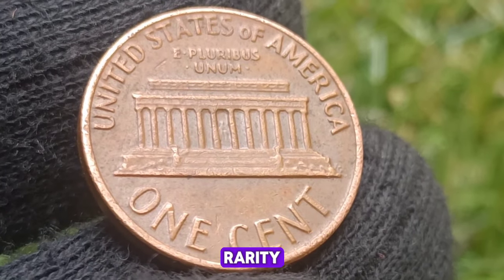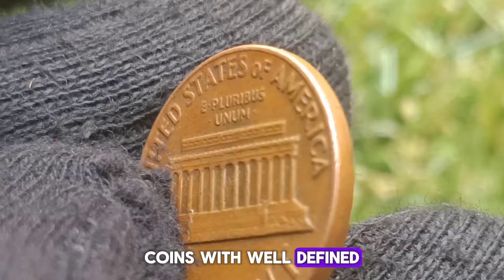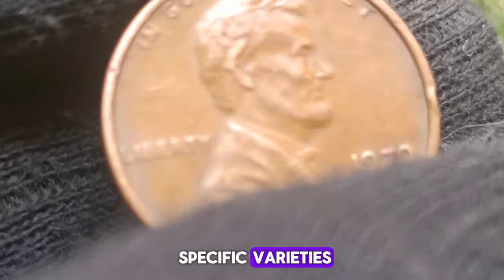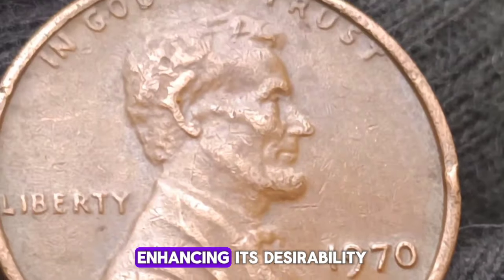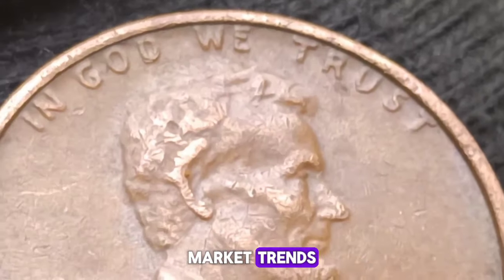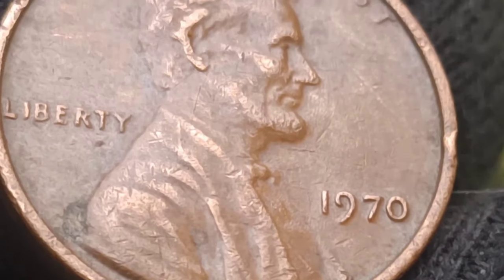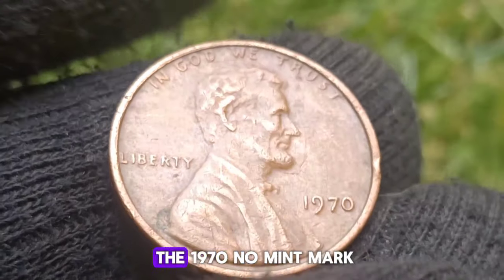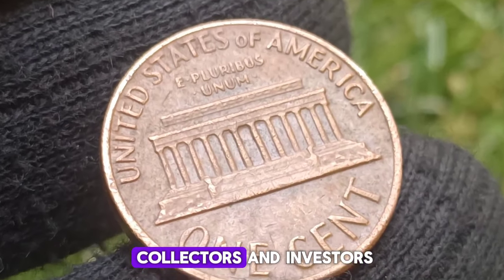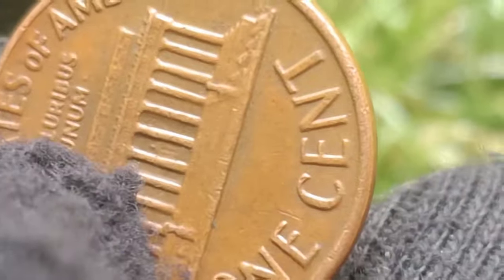Value of the 1970 no mint mark small date penny: its value varies significantly based on condition and rarity. Coin grading is a crucial determinant of value. The Sheldon scale, ranging from poor (P-1) to perfect uncirculated (MS-70), is used to assess a coin's condition. Uncirculated or mint state examples command the highest prices. A circulated small date penny in average condition might fetch between $225 and $600, while uncirculated coins graded MS-60 and above can be valued from $1,700 to $3,000, depending on the specific grade.